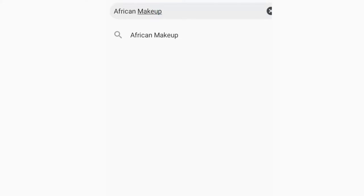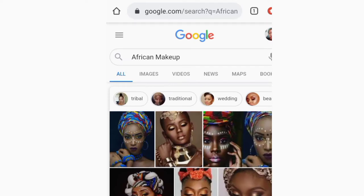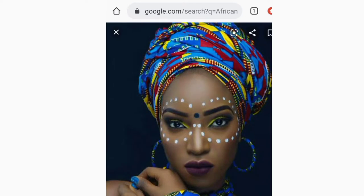I did a quick Google search on African makeup and these are the results: tribal, traditional, wedding, and beautiful. I went on to the images - take a good look at that girl because this is the makeup we are going to recreate in this video. Yes, this is an African makeup tutorial according to Google, so that's the video we are doing today.